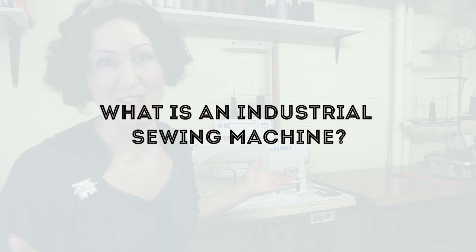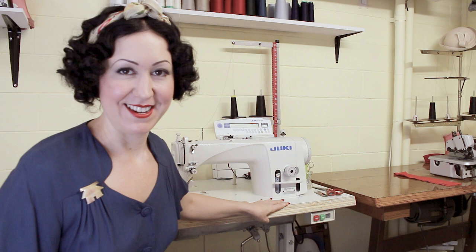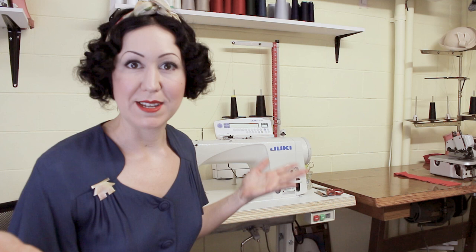You're probably wondering, is it right for you and what you're sewing? Do you need one? So what is an industrial sewing machine? An industrial sewing machine is just that — it's meant for industry. This is what you see in all the garment factories anywhere in the world. They are mounted on these tables that you see here, and the whole unit is what you get. The main reasons you'd go for an industrial over a domestic are speed, durability, functionality, and reliability.